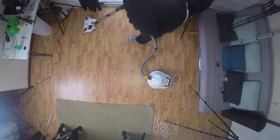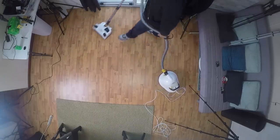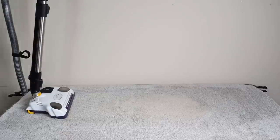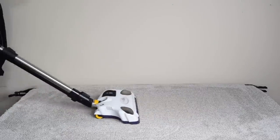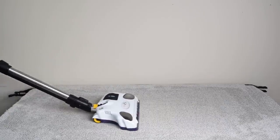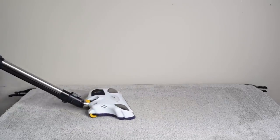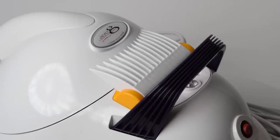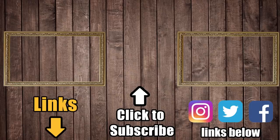I know I said in a previous video that it would take a lot for me to become a canister person, but I think the Zero-G with its air cushion is really making me reconsider my upright ways. I think it'll be a long time before we see any vacuum beat it in terms of carpet deep cleaning — in fact, I'm using the Zero-G from now on to clean my test carpet before I do deep clean tests. I can't wait to put the Zero-G up against some more expensive canisters to see how it compares, but I think it's going to do really well. Links in the description, and be sure to subscribe to Vacuum Wars for future videos. Thanks for watching.